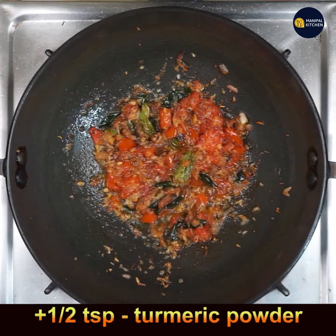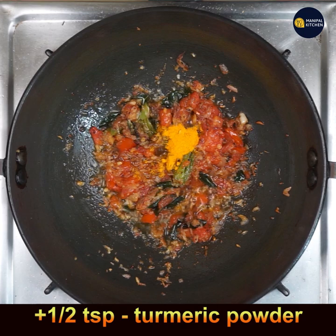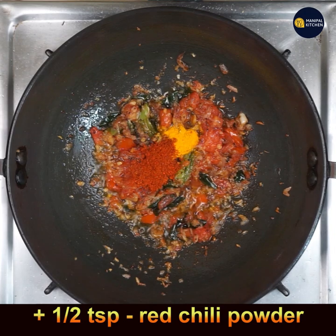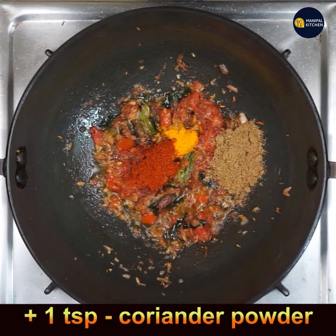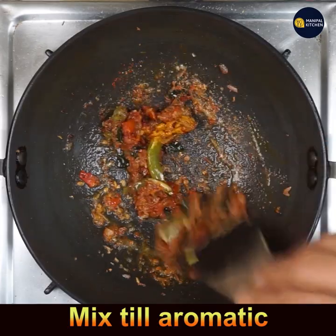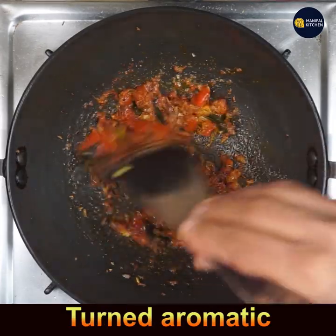Once the tomatoes have turned mushy, add half teaspoon turmeric powder, half teaspoon red chilli powder, and 1 teaspoon coriander powder. Mix all of them on low flame for about a minute until aromatic.